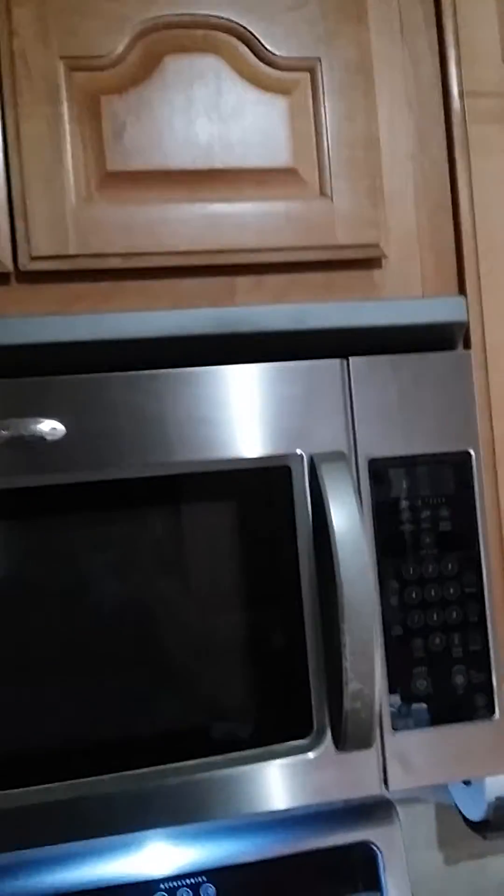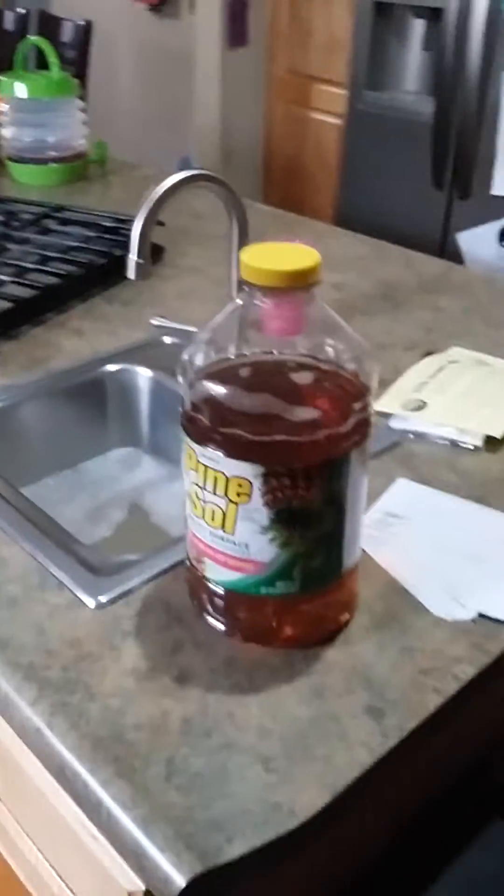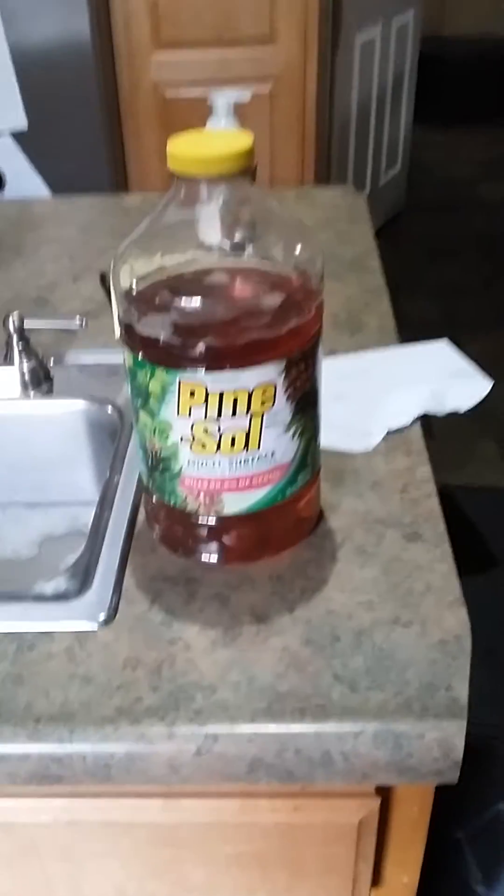Hi guys, I just wanted to show you how you could take the grease off your cabinets — or anything — really easy. Better than mineral spirits or anything else I've tried. This works really good, and you will not believe what it is. Are you ready? Here it is. That's right: Pine-Sol Multi-Surface Clean and Deodorize.